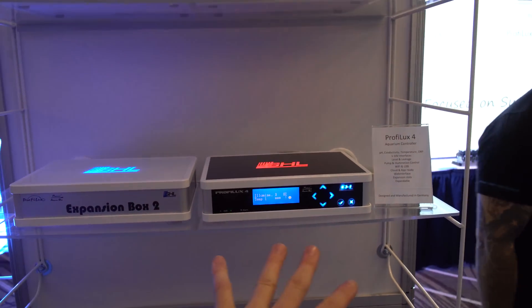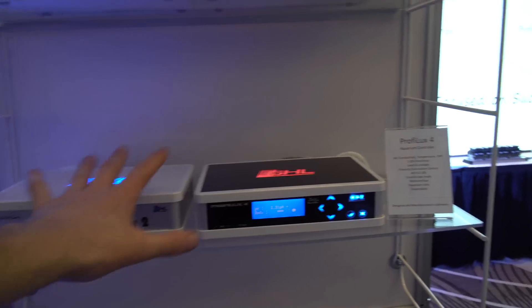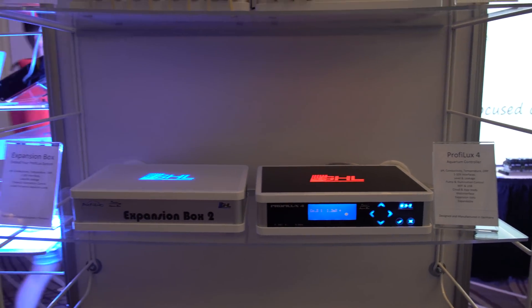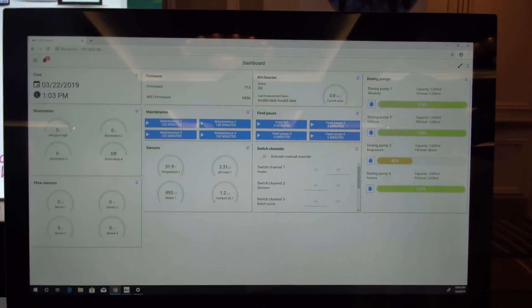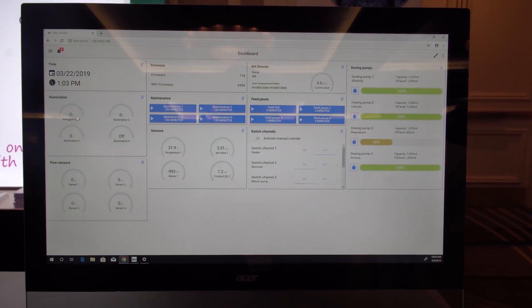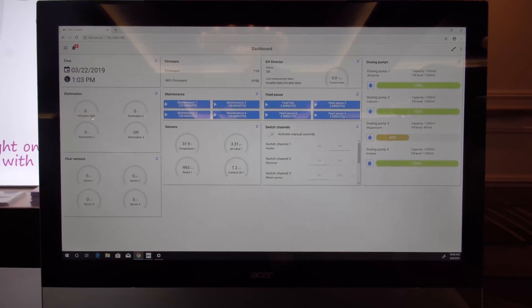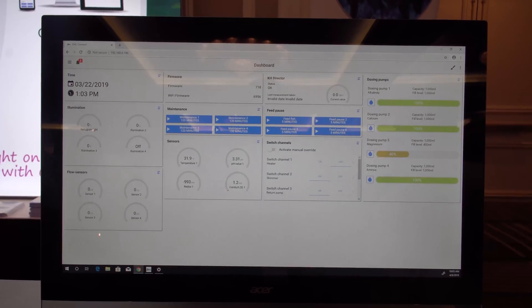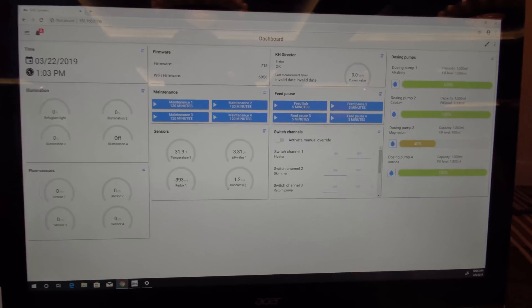Now down to the actual controllers. The Proflux 4 is our current model, with expansion boxes so you can add your own modules and expand further. We also have a new control interface — the GHL Connect dashboard. This is basically what you would see whether you connect to your Proflux controller, dosing pump, or LX7. We use the same interface. What you see here right now is us connected to the Proflux 4 controller.